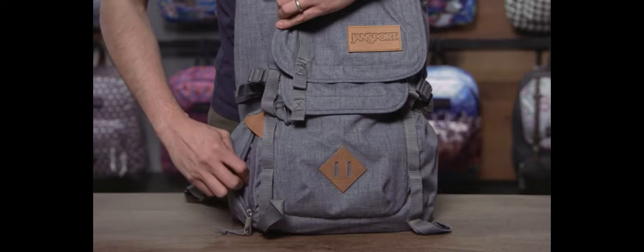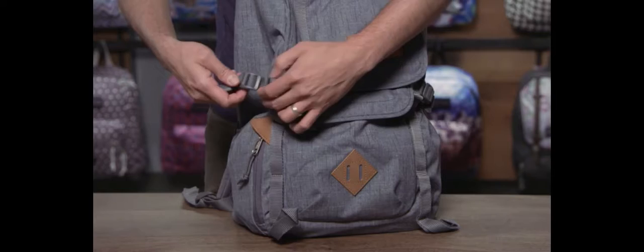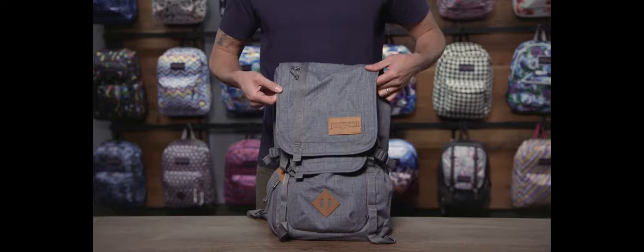This bag has dual water bottle pockets. On this side you have a quick stash zippered pocket — I like throwing my battery packs in here or my keys. And also on the side here you have side compression straps, so this is great to secure something on the side of your bag, or you can just compress it and the load will be secured on your back.